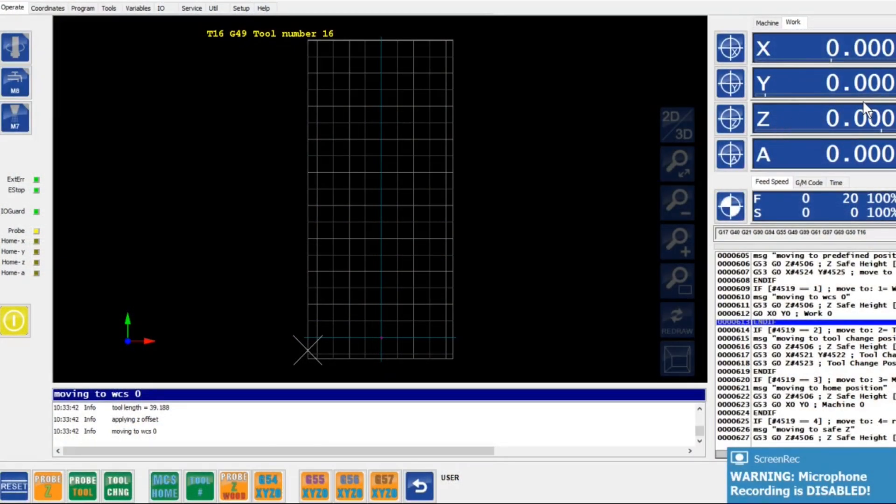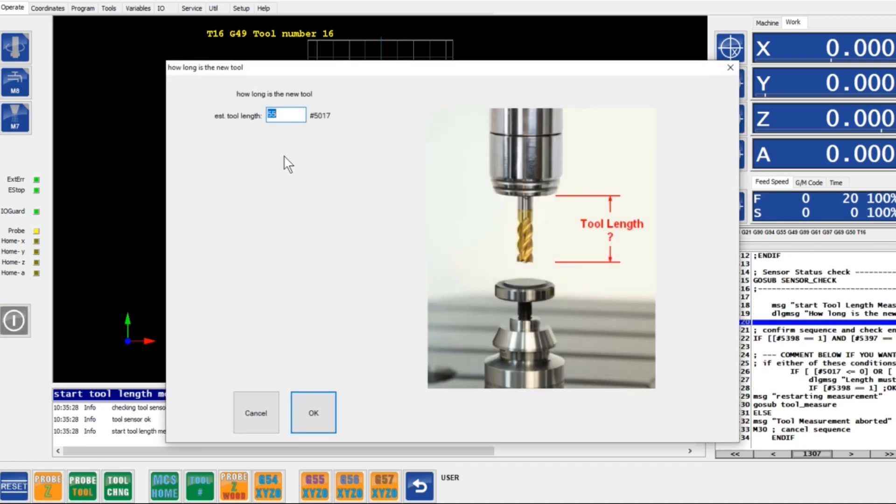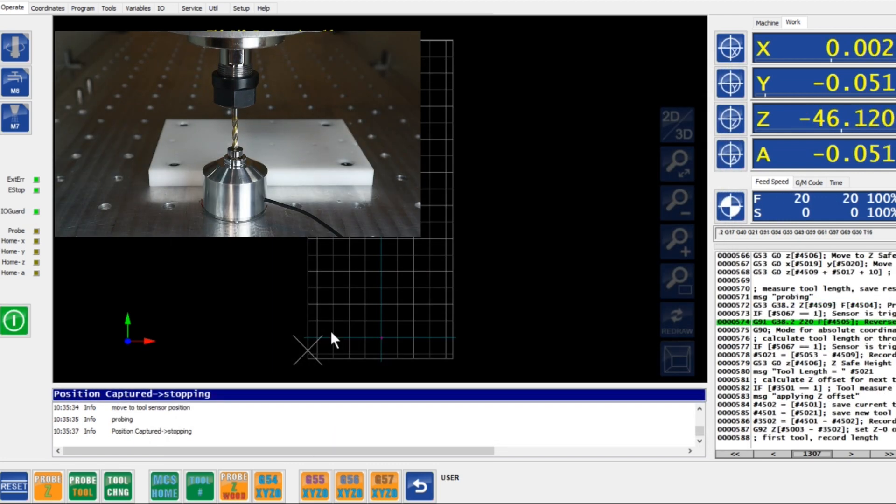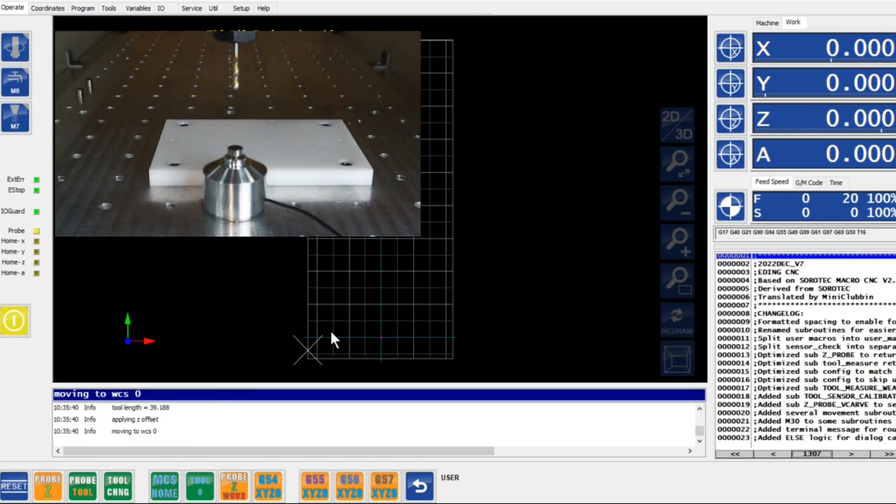This is the Mach3 CNC screen. On the top right-hand side you see the cursor in the blue field — that is the work coordinate system. X, Y, and Z are set to zero. The first button on the bottom left says 'Probe Tool' and it will execute a macro that applies an offset to the tool length, currently reported as 39.188. Before the measurement it always wants an estimated tool length, so I type in 35mm. The probe comes down, touches, and goes back up, then reports the delta — in this case it is zero and we still have a tool length of 39.188.